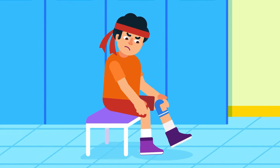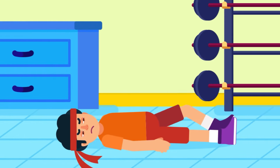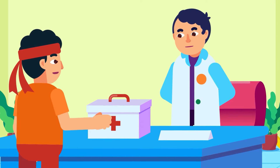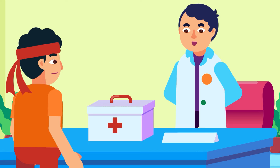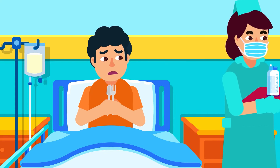Before the surgery, make sure the pain and swelling in the knee have lessened and the patient is able to do a normal range of motion. This is prior to the three weeks of low-intensity physical therapy required to strengthen the muscle. The doctor should ask for the patient's ongoing medications or supplements, as some medications such as blood thinners may increase the risk of bleeding. No food and water are allowed two hours before surgery.